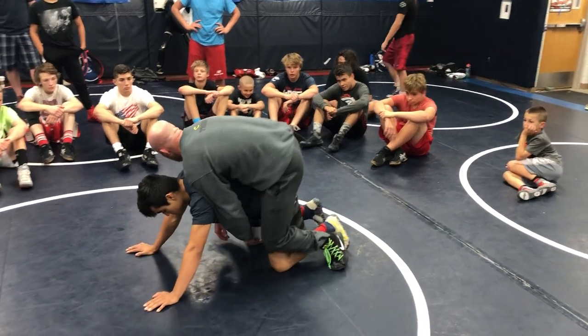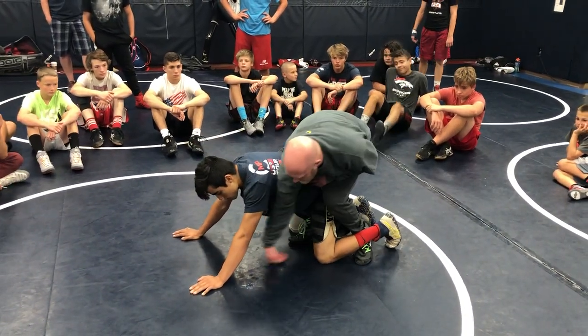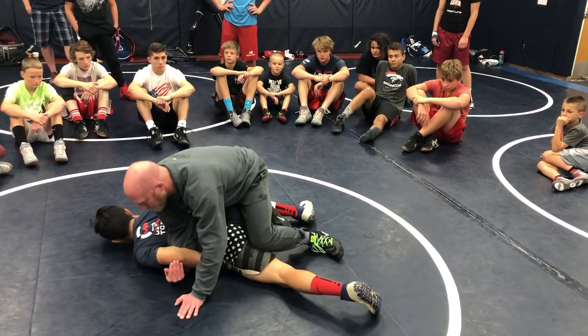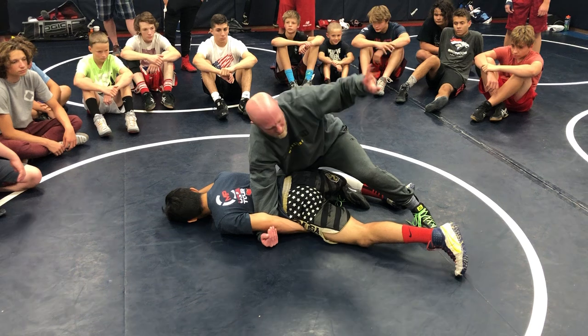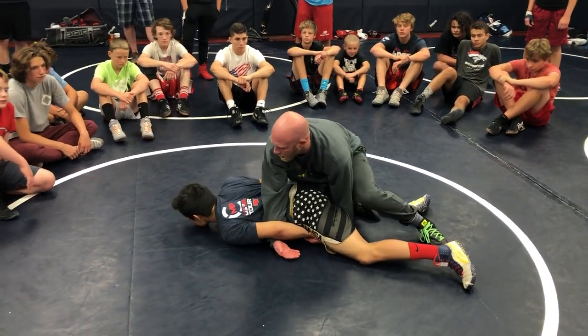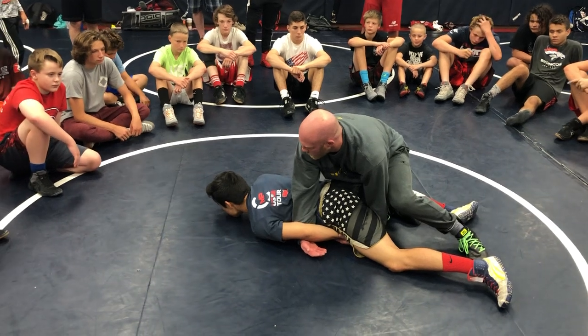So double-side ride. I'm swinging — same thing we've been doing. Now I'm snaking down to the wrist, and I'm driving him down flat to the mat. He feels me kind of starting to pull this, so he's going to hip down and hide his hand. My free hand just reaches under and grabs his wrist. Now this is where we change with our tilt.